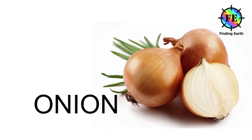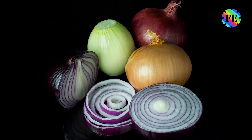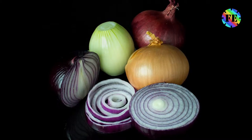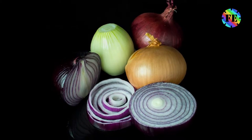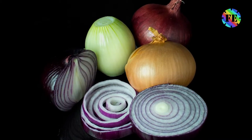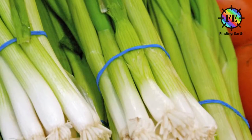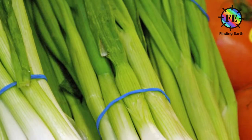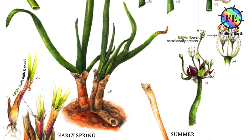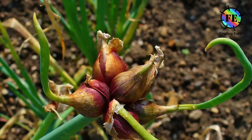Onion. The onion, also known as the bulb onion or common onion, is a vegetable and is the most widely cultivated species of the genus Allium. This genus also contains several other species variously referred to as onions and cultivated for food, such as the Japanese bunching onion, the Egyptian onion, and the Canada onion. The name wild onion is applied to a number of Allium species, but Allium sepa is exclusively known from cultivation.